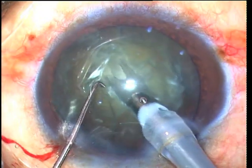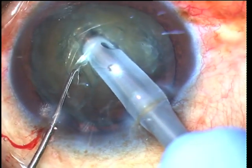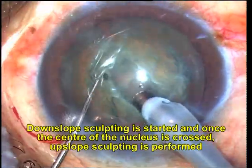Moderate flow, low vacuum, and continuous ultrasound power allows the phaco tip to move smoothly through the nucleus. The power used should be based on the nuclear density, with harder nuclei needing higher power.